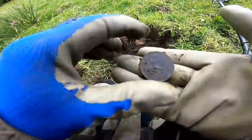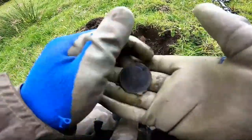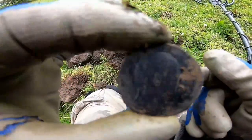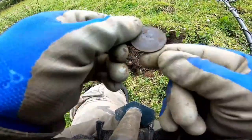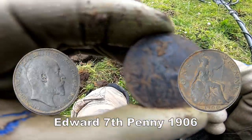It's in nice condition. I think it's a bronze type, but this is Edward VII — a penny. Nice condition. Do we have a date on this? I think it's 1905, but we'll check it out later.